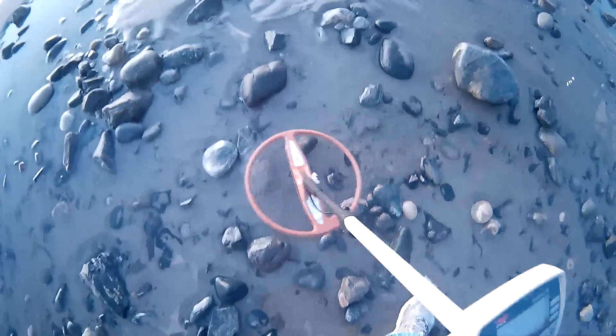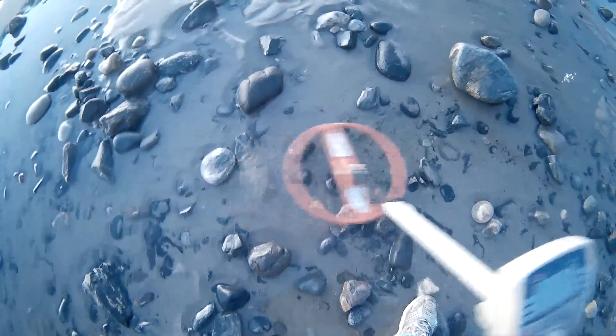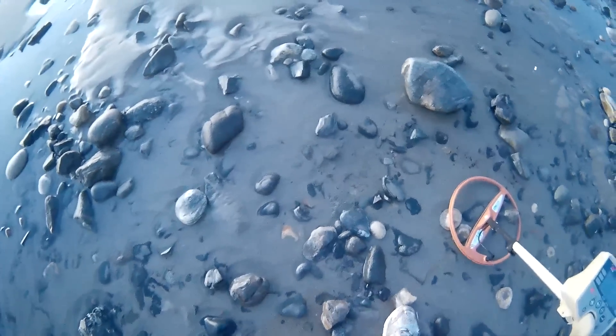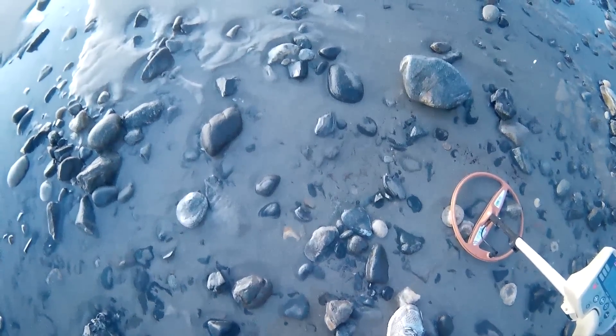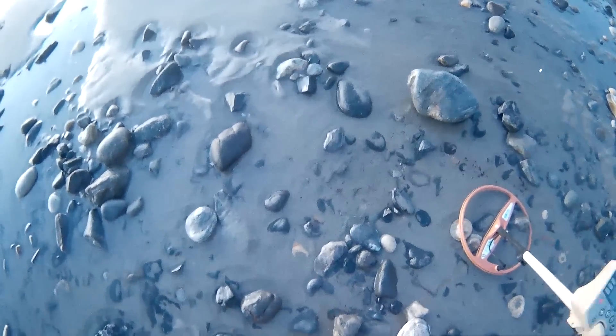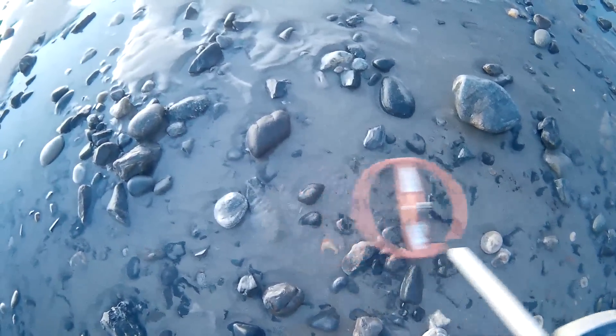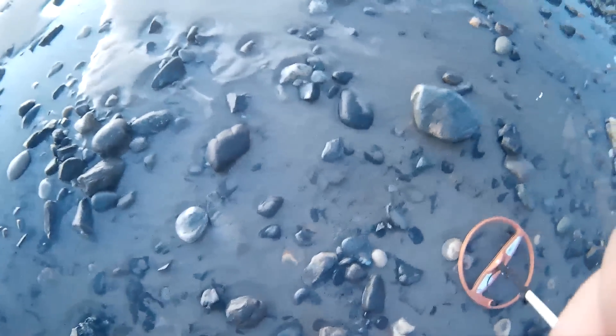I kicked that rock out so I can get a wider sweep span. You want to move your rocks around with your feet while you swing this coil. When you get a little wider span on your sweep, that can actually help a little. I'm going to dig this out — we'll see what we've got. Just got a signal over here.